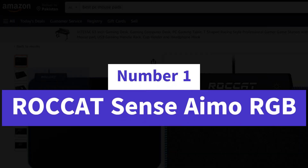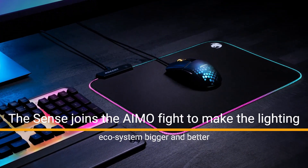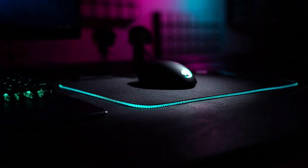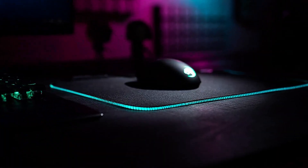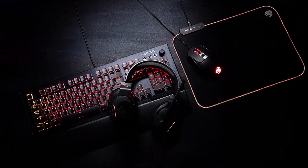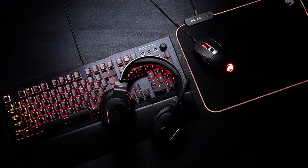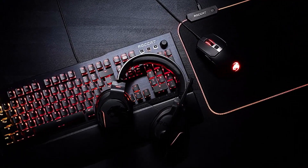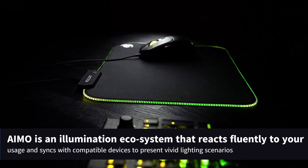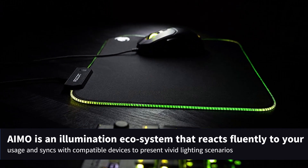Number 1: Roccat Sense AIMO RGB. The Sense joins the AIMO ecosystem to make the lighting experience bigger and better than ever before, for an even more immersive experience. Its soft cloth surface is bordered by a vivid RGB light guide with two programmable zones. Together with your compatible mouse and keyboard, it lets you experience AIMO the way it's supposed to be experienced — with a powerful trio of devices immersing you in a world of ambient light. AIMO is an illumination ecosystem that reacts fluently to your usage and syncs with compatible devices to present vivid lighting scenarios.